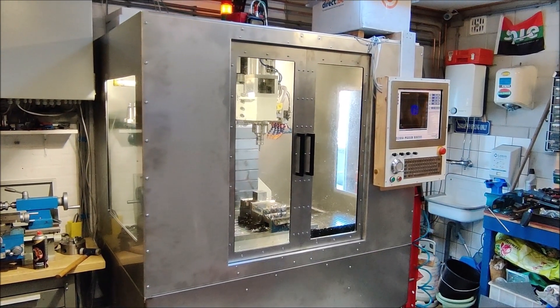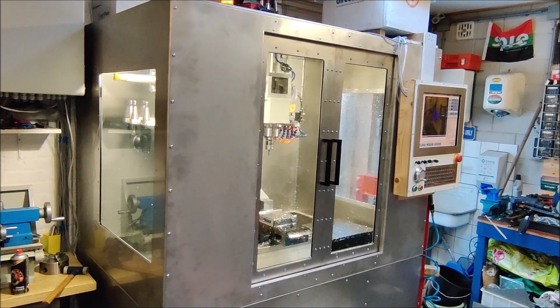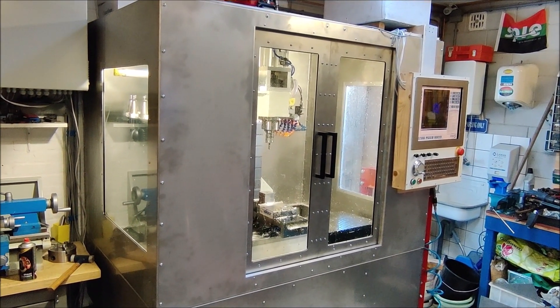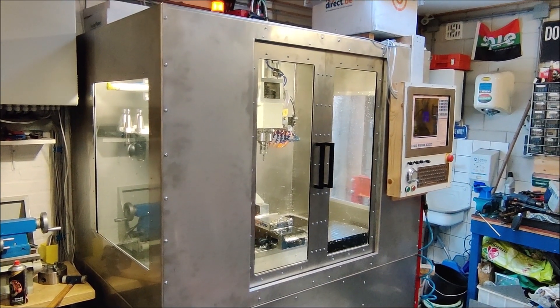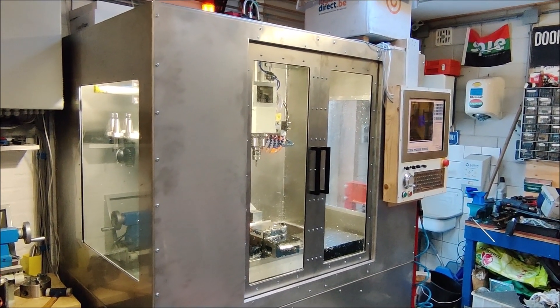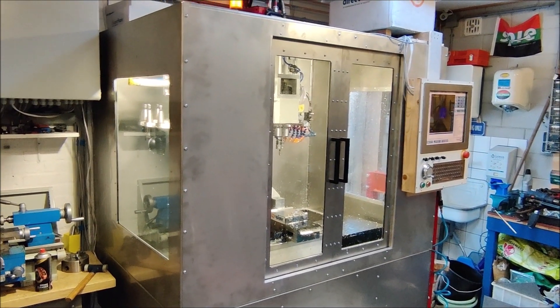In the enclosure there are two doors on the front and two windows on the sides. The windows are made from four millimeter tempered glass with a protective sheet on it. So if for some reason the glass shatters one day, the protective sheet will keep all the pieces together.